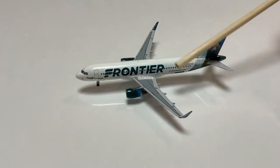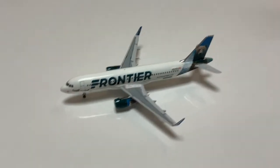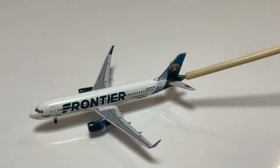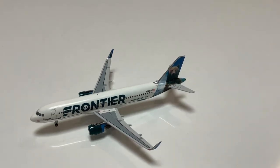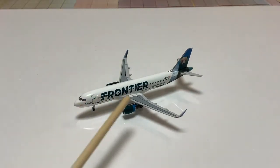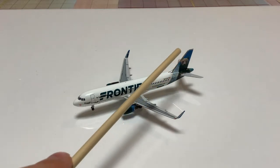Moving to the back, we have fly frontier.com and the aircraft's registration, which is November 227 Foxtrot Romeo. Here we have the American flag, and on the tail we have the very big bear named Griswold. I do notice there's a tiny bit of paint chipping on here, so it may not be the best in that regard. The engines look pretty good, following the same dark green color as the Frontier name.